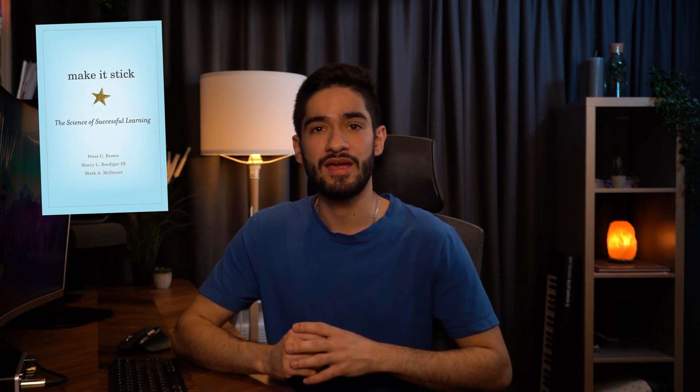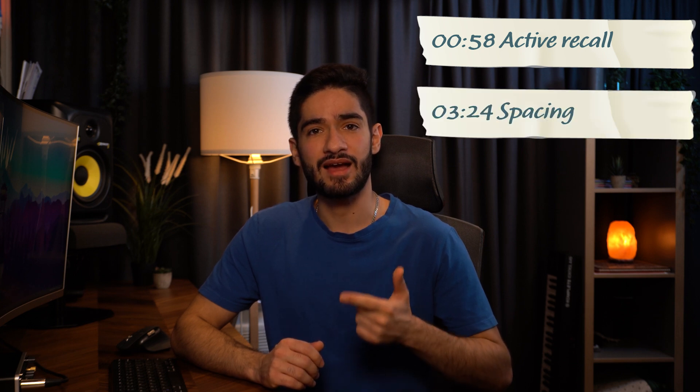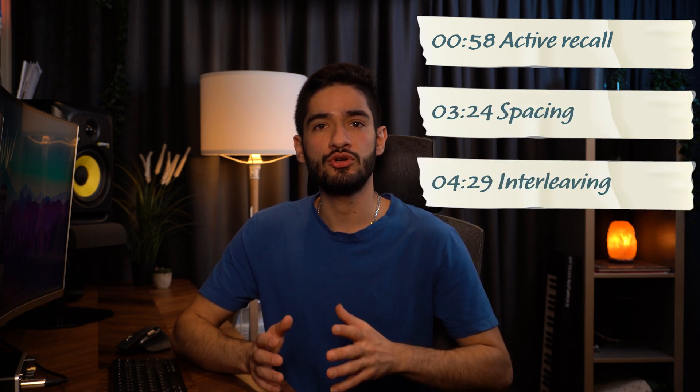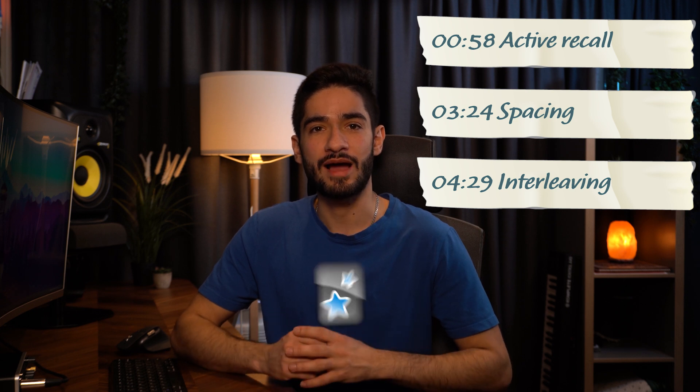In this video, I'm going to cover the principles laid out in the book Make It Stick, which will explain how you can actually be making those three hours of revision as effective as possible. The three principles I'm going to talk about are active recall, spacing, and interleaving. And then I will show you how you can easily implement these three principles into your revision with a free app called Anki.